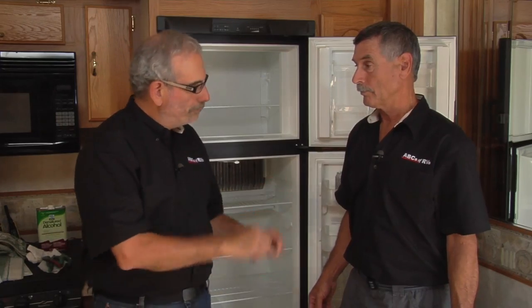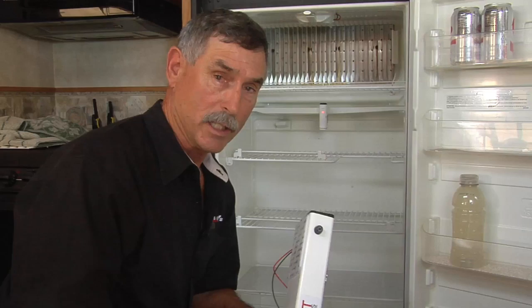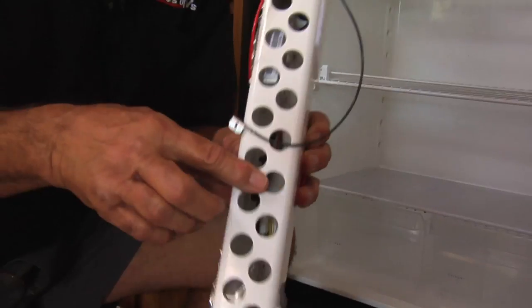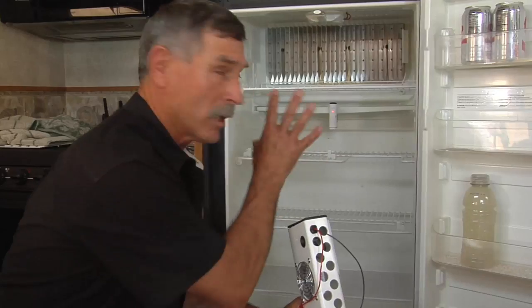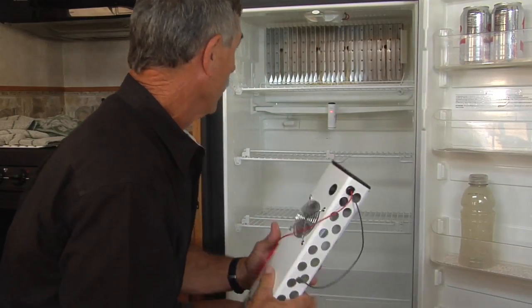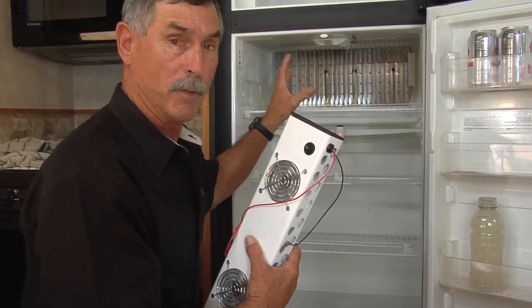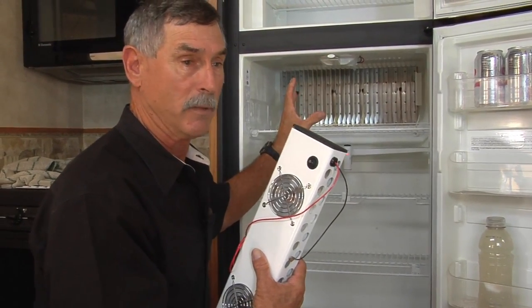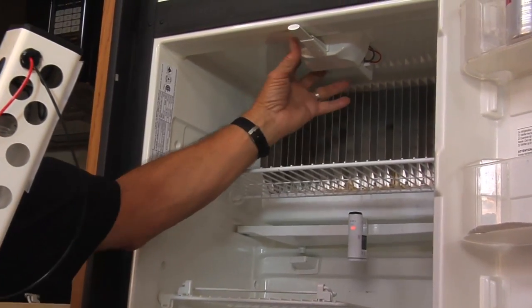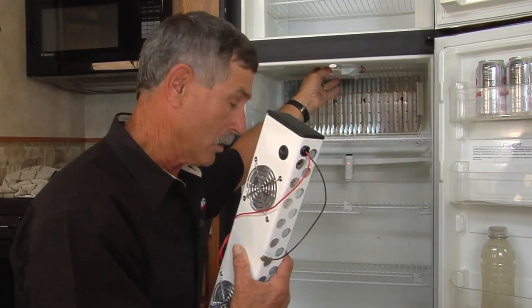It's not very hard to install, so Bill, go for it. I'm getting ready to install this fan kit. Make sure the holes in the back of the fan kit are directly up against the fins in the back, because that's what really gets the circulation going. This particular light is in our way — I'm going to remove it since it doesn't work, and then we'll put this in for better cooling.